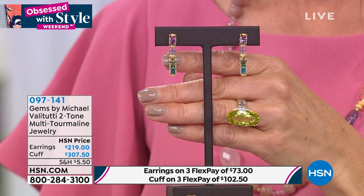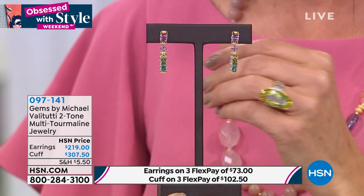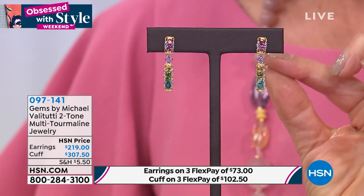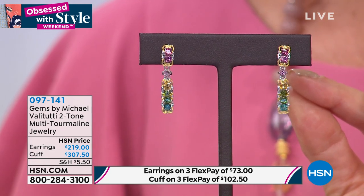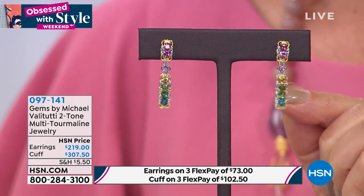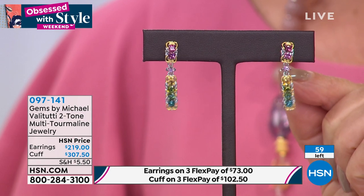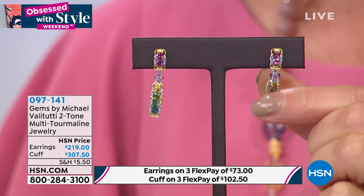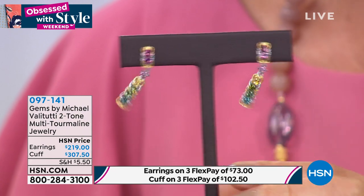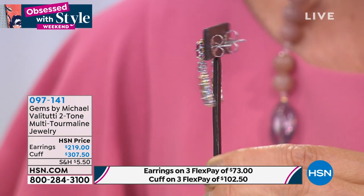I've never seen a deposit like this in 40 years. Look how close we can get on this tourmaline — every single stone is a different shade. That electric blue indicolite, the beautiful greens, the gorgeous yellows, a splash of pink, all the way up to that beautiful raspberry color. These are hinged — they have a little station at the top, all beautiful prong-set rounds so they float and dance. A wonderful delicate linear style with oversized clutch backs.